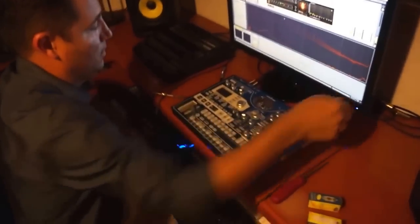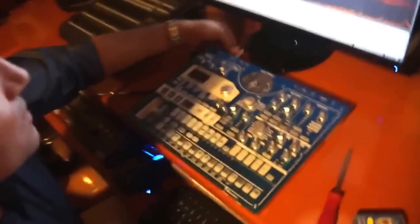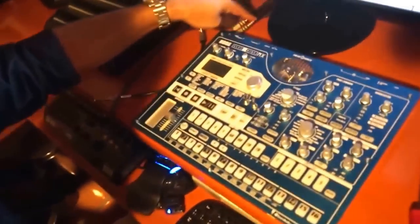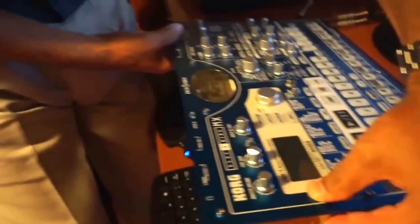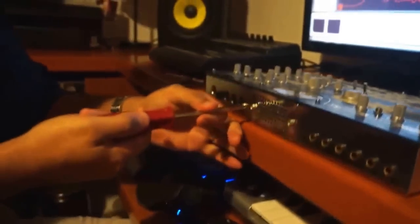Now we turn it off and take the power out. From this point on, it's very important that you unplug the audio cables. I have read about people who are having problems when they do the test, and it has to do with not unplugging the audio cables. So this is going to be very quick — you only have to take the bolts out.